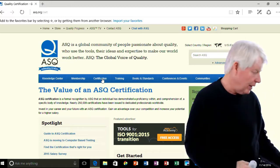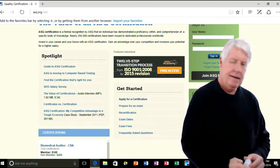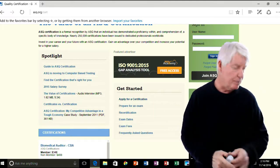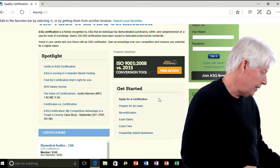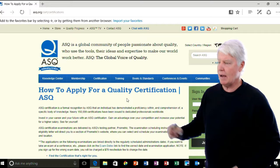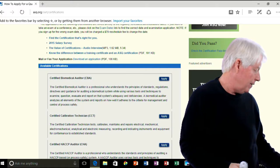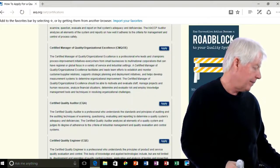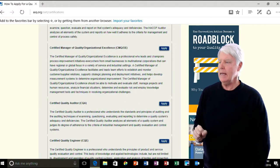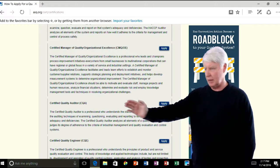Then you scroll down to where it says 'Get Started' and you'll see an option that says 'Apply for a Certification.' Select that option, and here you have it. You can read through that information, then come down and find the exam you're interested in. There's the CQA — you select 'Apply' and go in there to complete the application to sit for that particular certification.